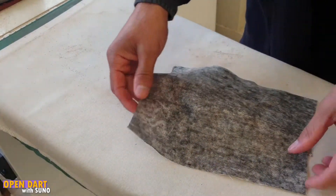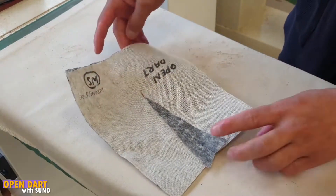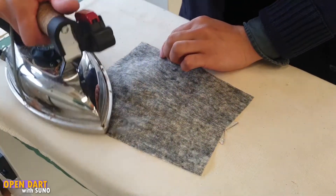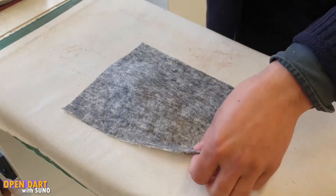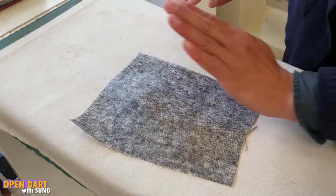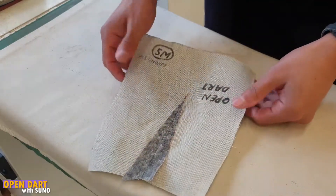Pushing the tailor's ham aside and there we go — that is our open dart. Of course you will have some areas that are curling up, which is fine. And there we go, there is the shape that we want, and that is what it is to make an open dart.